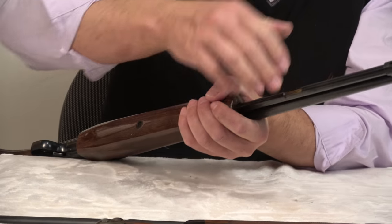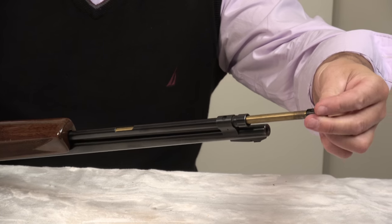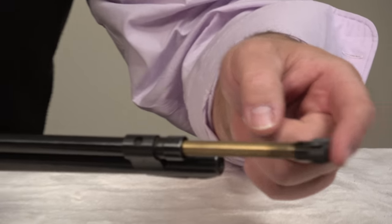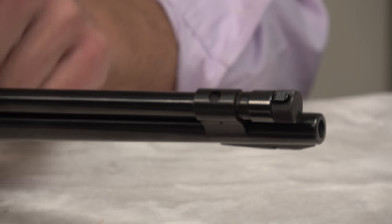Loading is by means of the tubular magazine. Instead of turning the end cap like you usually have to do, there's a push button release. It'll be hard to film that, but if you come across these, it's very simple — you'll see what I'm talking about. You load through here.